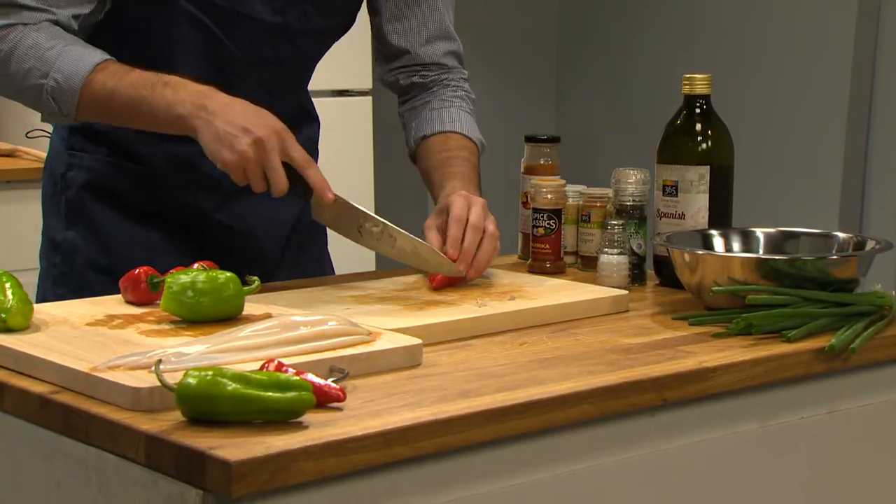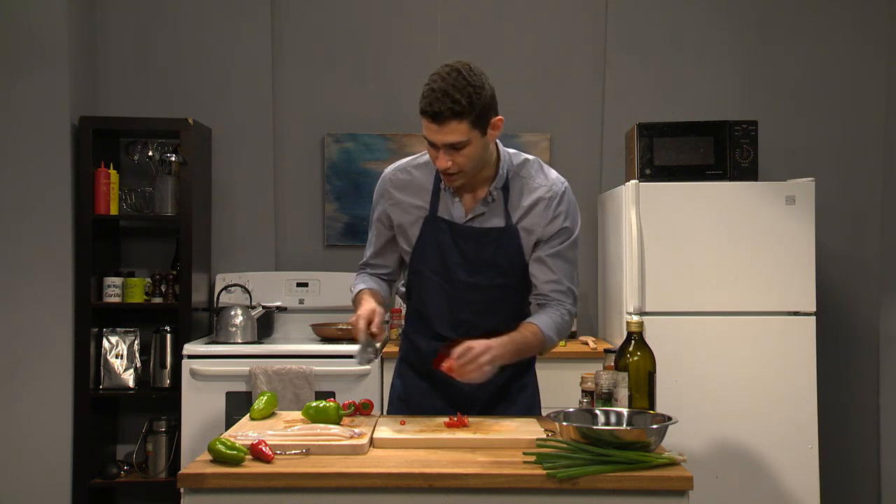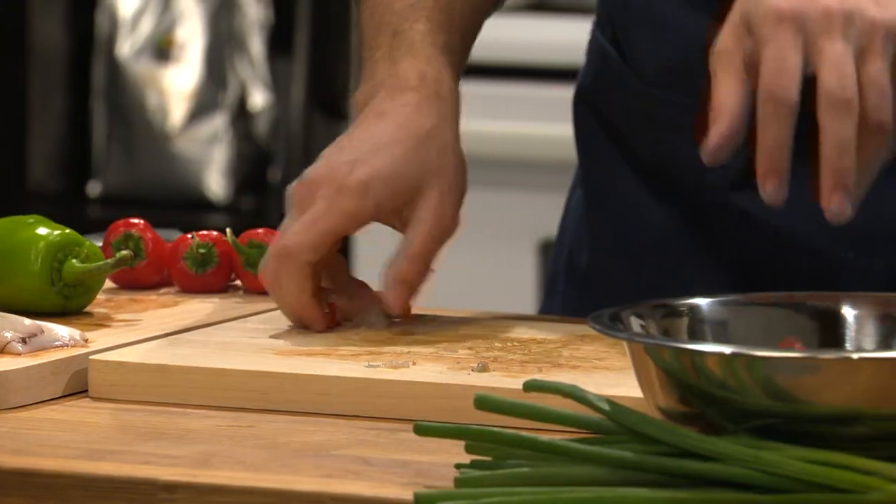Now we're gonna get some red pepper. This is a spicy one, but I like some heat. So just keep chopping that up and take that pepper and throw it in there.